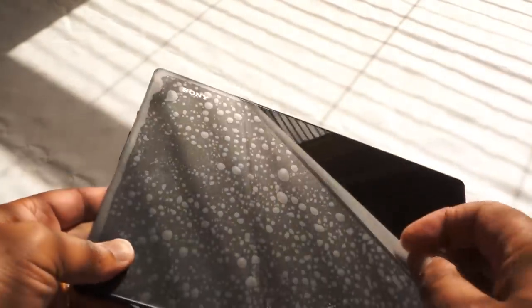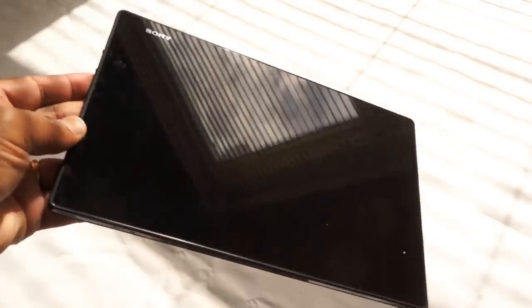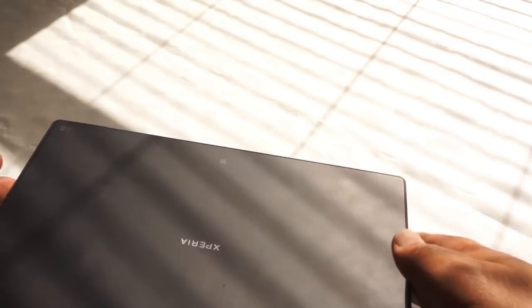Sony was written off as a has-been company only a few scant months ago, and look at them now. Look at this beautiful piece of engineering — there's no other way to say it. The thinnest, lightest tablet of its class in the world, and boy, this is a head turner.